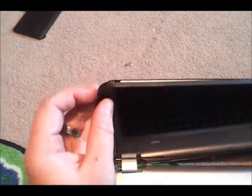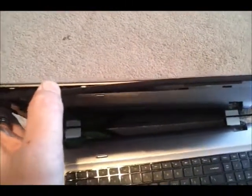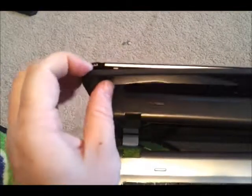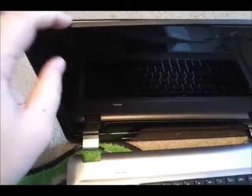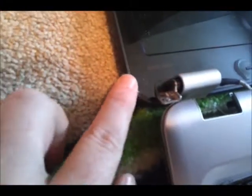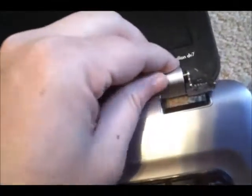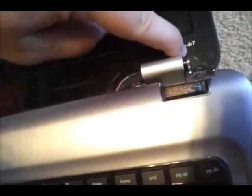The first thing to do is take a flat head screwdriver and pry the bezel apart from the actual screen panel. The only two screws you have to remove to get this whole piece off are down here in the bottom left corner and the bottom right corner. Remove the rubber piece on each side, then this whole panel should come off.